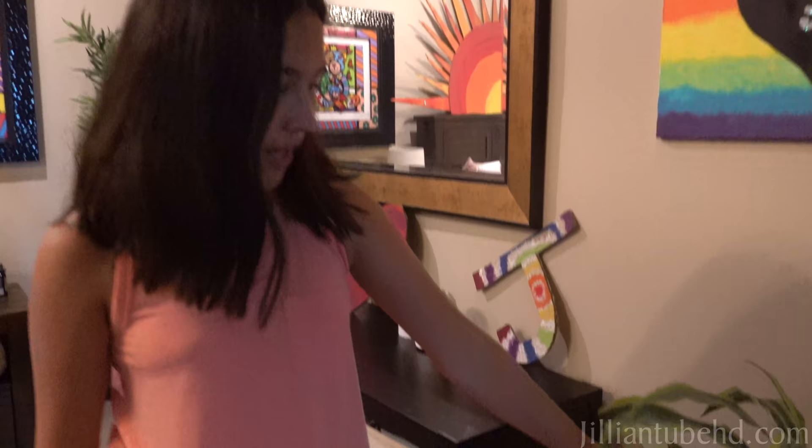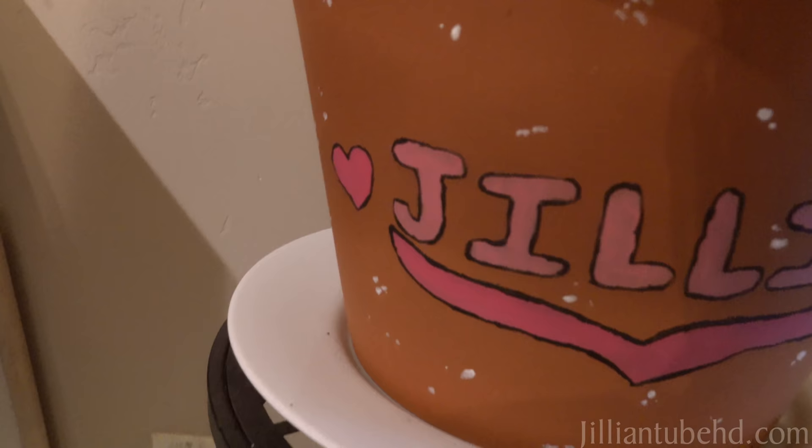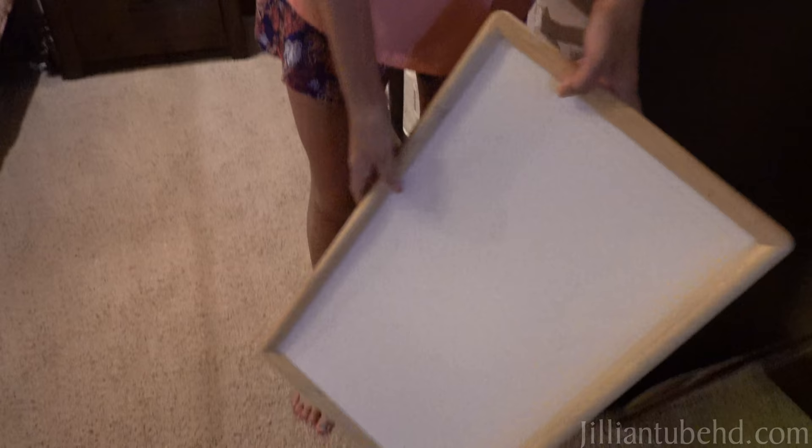Then we have this plant with a little pot that I made. I painted Jillian, and then here we just have like cute little tables and things that I like to use when drawing or whatever on my bed.